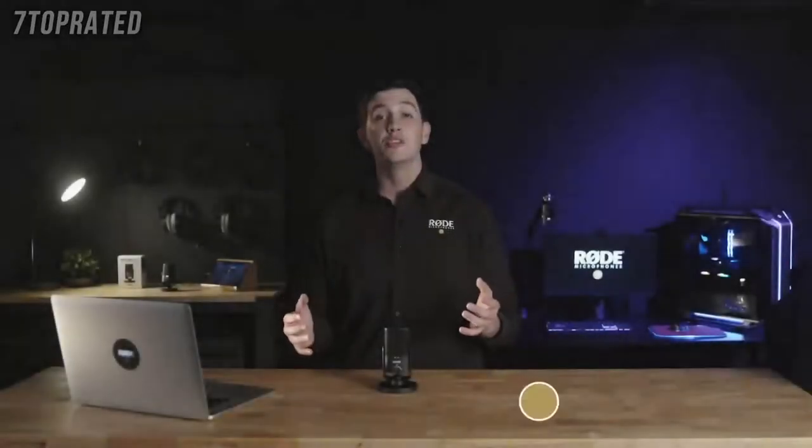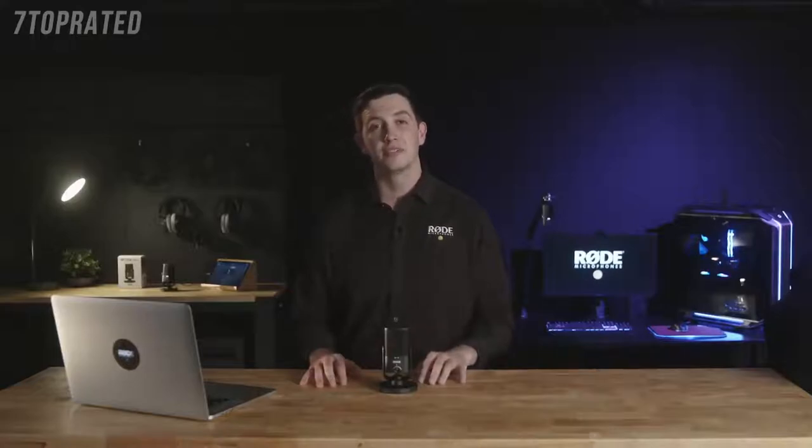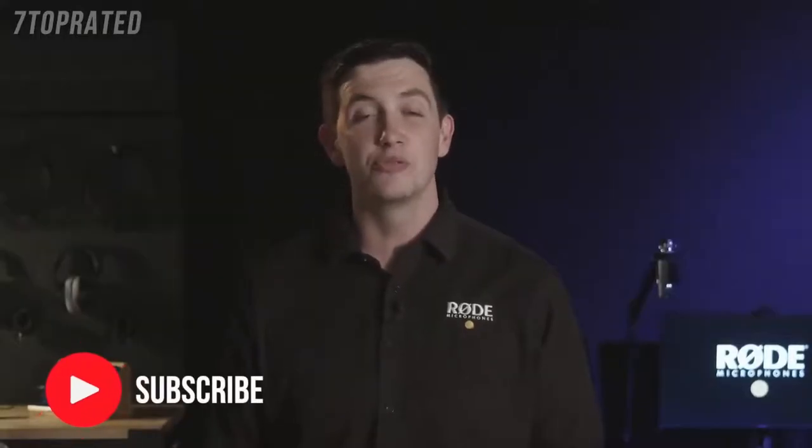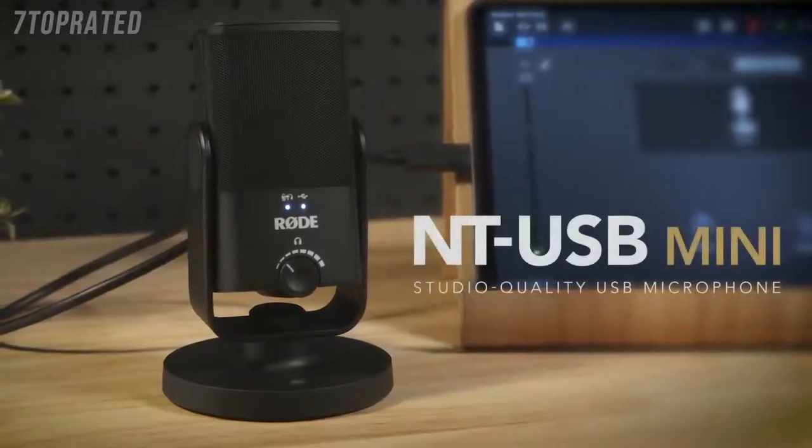Here at Rode, we've been making high-quality studio microphones for decades. With the release of the NT-USB in 2014, we were able to bring Rode's world-renowned condenser microphone quality to a USB platform, proving that incredible audio quality doesn't need to be complicated or expensive. Today we're super excited to reveal the NT-USB Mini, a new product that takes this idea to the next level, making studio-quality sound more accessible than ever before.